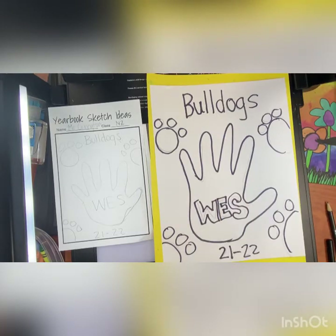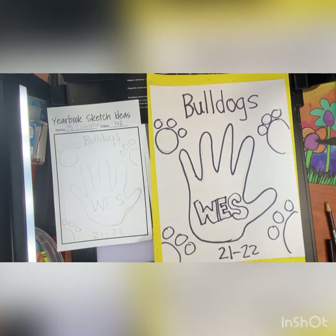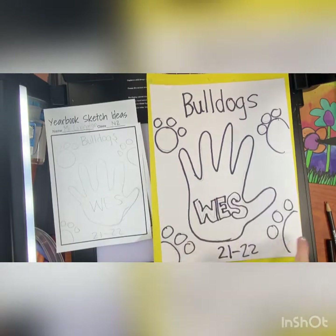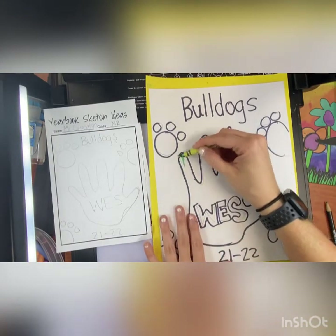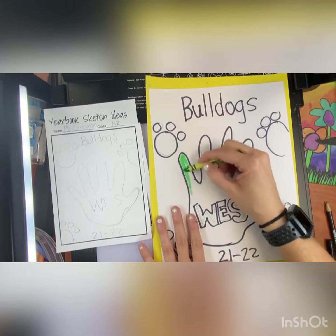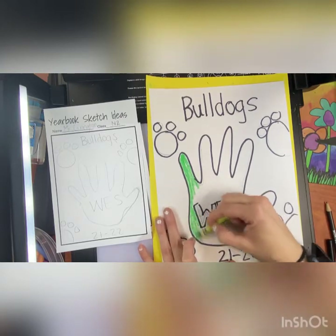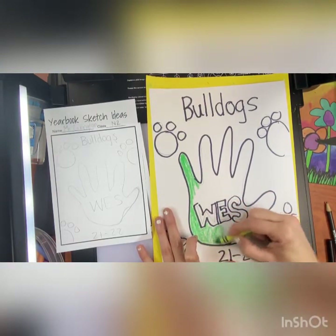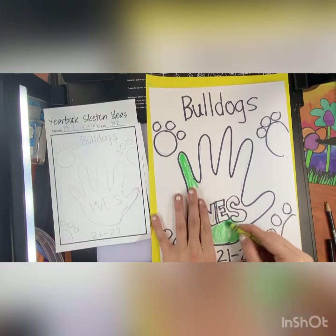Once you have everything outlined in black, then you're going to start adding color. The way that I like to add color is to add color to all my other details first, and then add color to the background. So think about your elements and objects that are inside of your design and start adding color to them first. Once all of those items are colored in, then you can think about a background color.